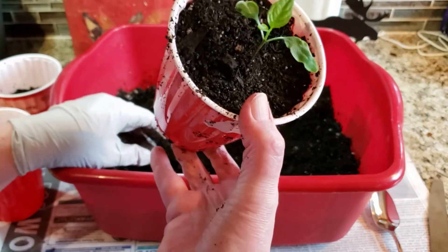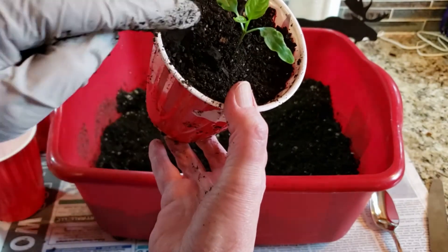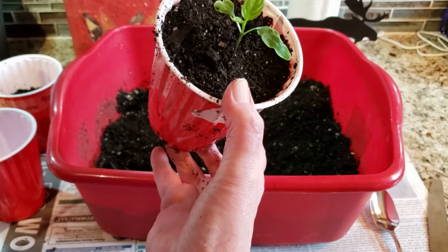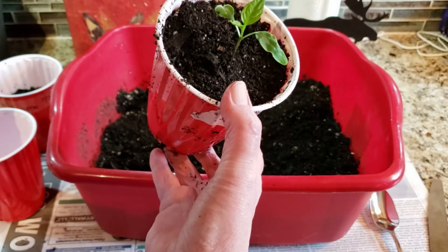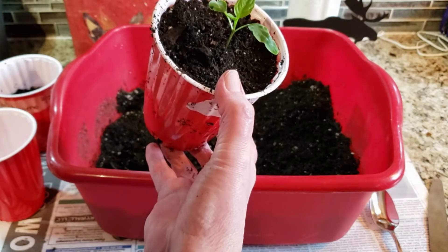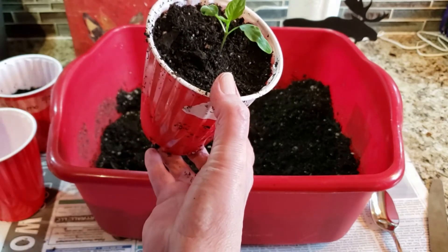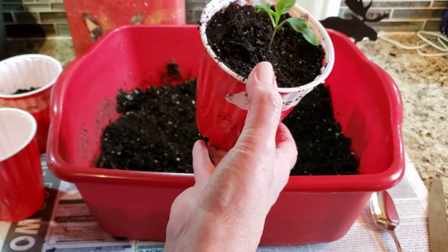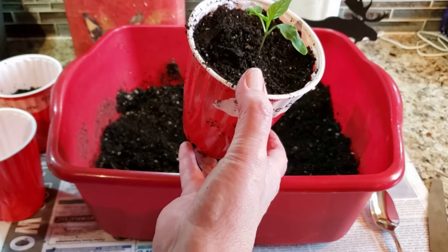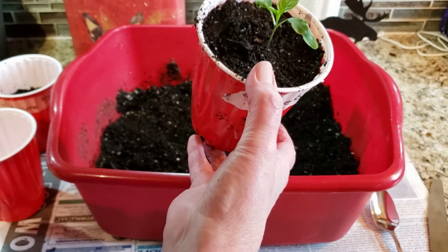These at least have the cotyledon leaves, which are the embryonic leaves, and then this one only has one set of leaves. Usually I will wait, but since they've been drying out — I watered them the day before yesterday and they were already dry — I'm just taking them and up-potting them now. Again, the roots were all the way to the bottom and they were starting to twirl at the bottom of that seed cell.